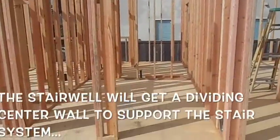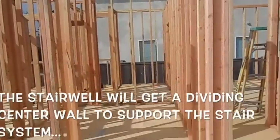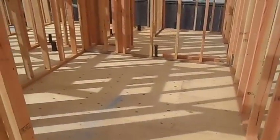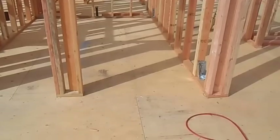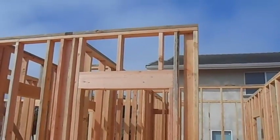Justin and I are ready to build a staircase. Here's our opening — this is our stairwell. This doorway will lead under the stairs for extra closet and storage. Our stairs are going to start here, go up, hit a landing, go over, and come up to the top.